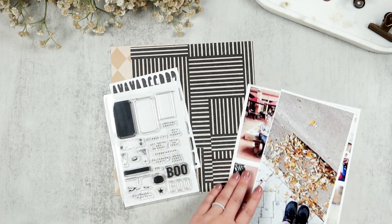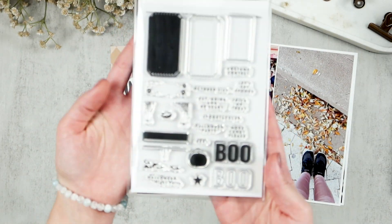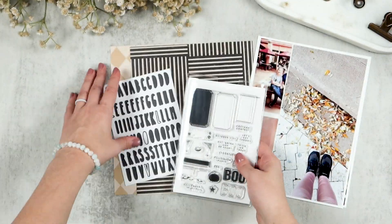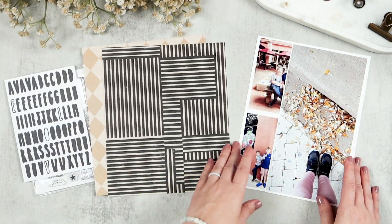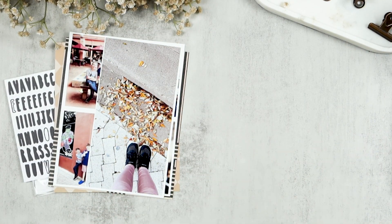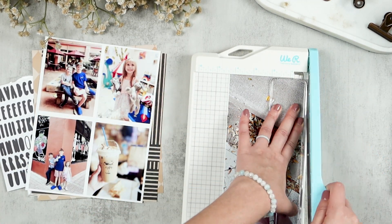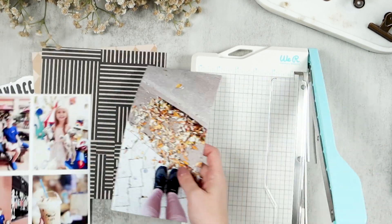Hi friends, welcome or welcome back to my channel. My name is Tori and today we are working on October daily story number four. I've got quite a few photos to document today — a total of five. I have a Studio Calico Halloween stamp set, Studio Calico alpha stickers, a couple of Ali Edwards papers, and this Dress My Craft borderline stamp, but unfortunately that does not end up working for me.